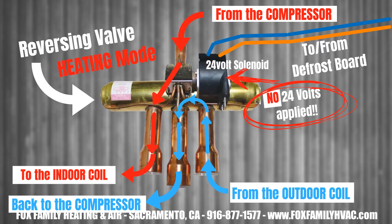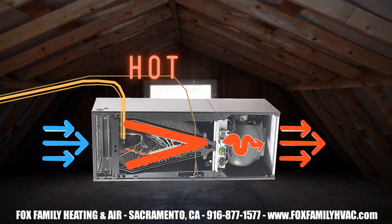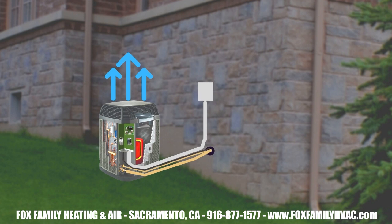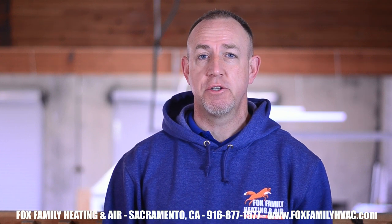A heat pump just has a reversing valve that reverses the flow of refrigerant to make the indoor coil the hot coil and the outdoor coil the cold coil. So we're trying to extract heat from the outside and bring it inside, which can be done down to a certain outdoor temperature. After that, there's very little heat in the air to extract, so heat strips will kick on to supplement that effort.